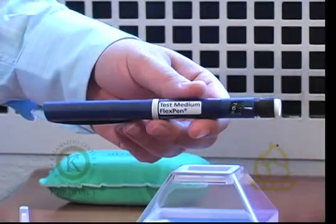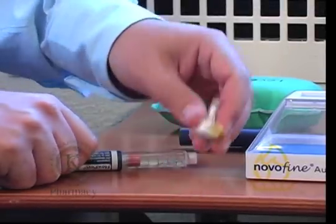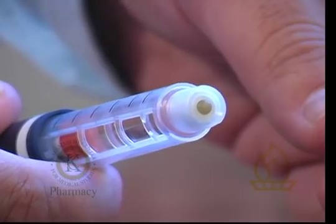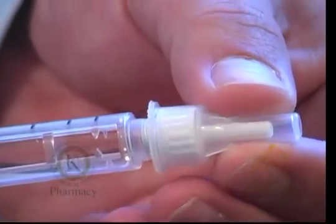This is a demonstration of the insulin flex pen. Remove the cap from the flex pen. Next, peel the seal from the needle attachment. Then screw the needle onto the front of the device by twisting it clockwise.